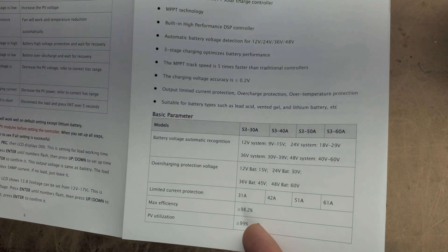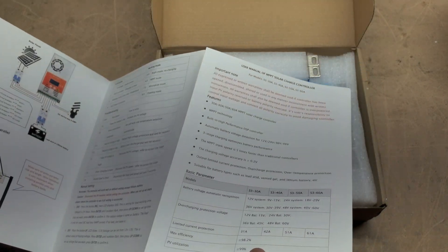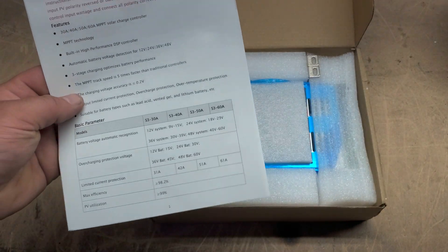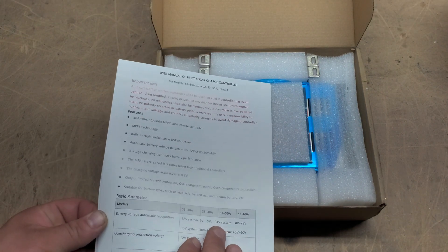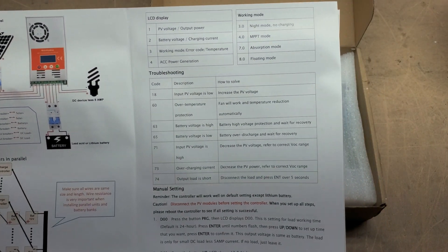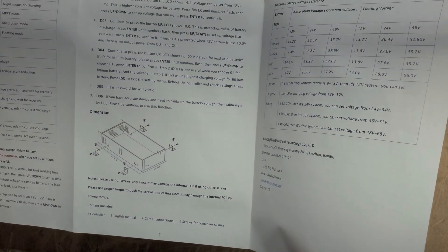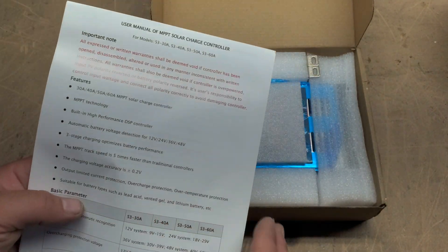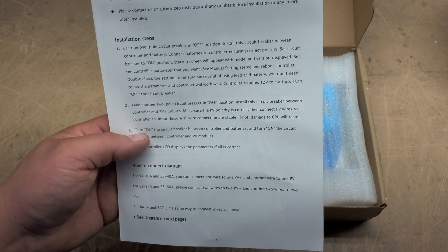There's some more information here on specs. It'll handle 60 amps maximum — whatever the voltage is, 60 amps is your limit. I believe they'll handle well over 100 volts. In my case, my array typically runs at about 80 volts and it'll step that down for the batteries. It is an MPPT charge controller, so it will be able to extract as much sunlight as possible to convert that into usable energy for your batteries.